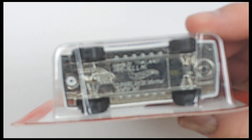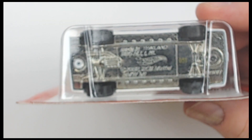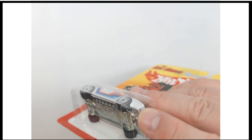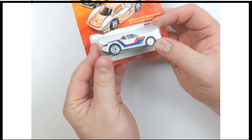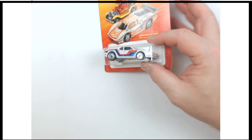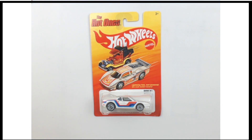This is originally a 1982 copyright, as you might be able to see there. You're not seeing any creasing, cracking, or crush wear at the corners, as you often get. Sometimes you get some sharp points on the corners — not seeing any of that. So all around, just a really good piece from a really good series: the Hot Ones series from Hot Wheels, circa 2012, the BMW M1.